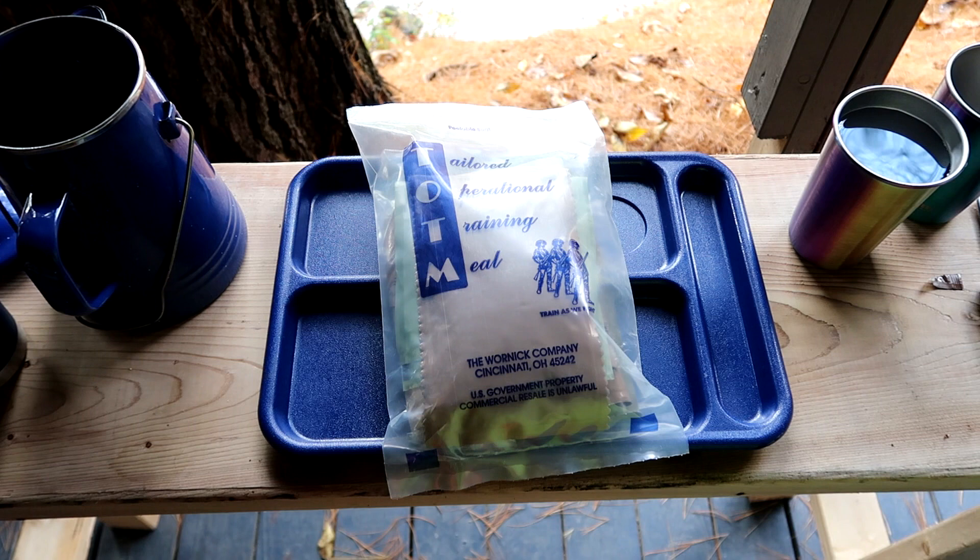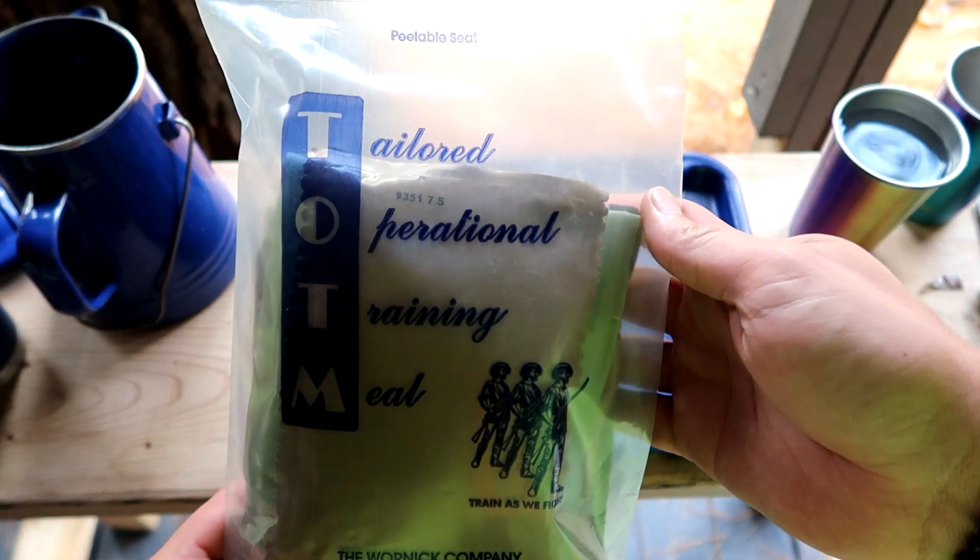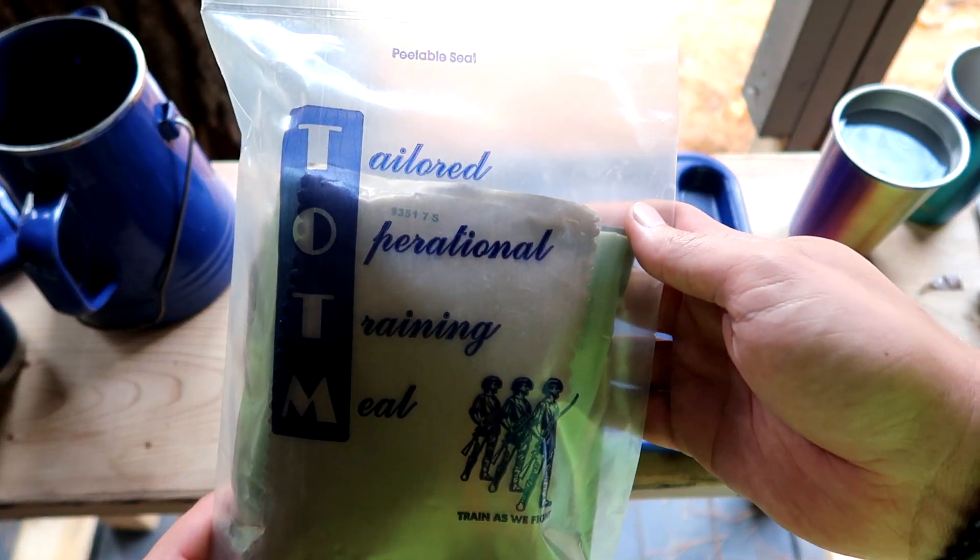Hey everybody and welcome back to Zach's MRE Review Channel. Today we're continuing our series of outdoor ration reviews out at my mother's house. We're going to be taking a look at an American TOTM — a tailored operational training meal.